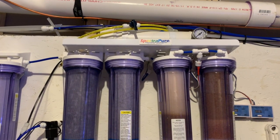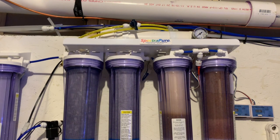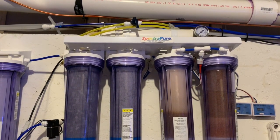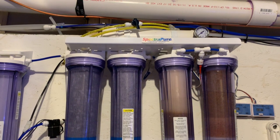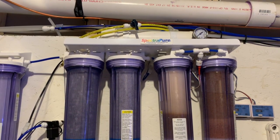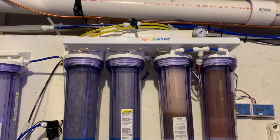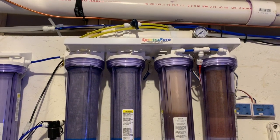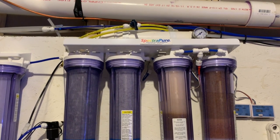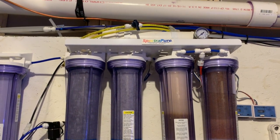My RODI unit has a manual flush valve on the RO membrane. When I'm down in the room and the RO unit kicks on, I walk over and just open that for a few seconds to flush the membrane. However, the RO unit often comes on when I'm not here, so it's not set up to be automatic at this point. We've definitely got some more projects to work on down here in the mixing room.